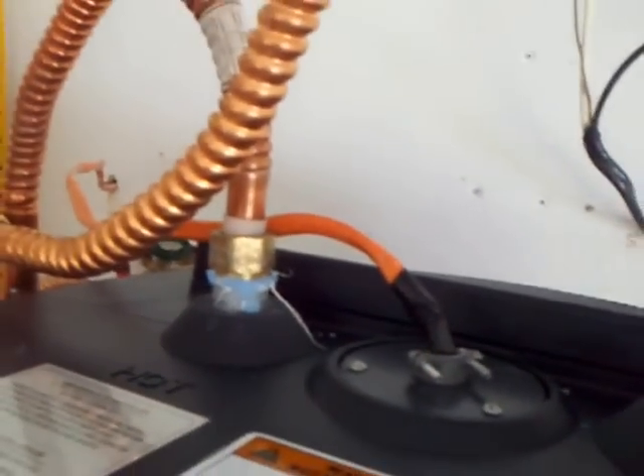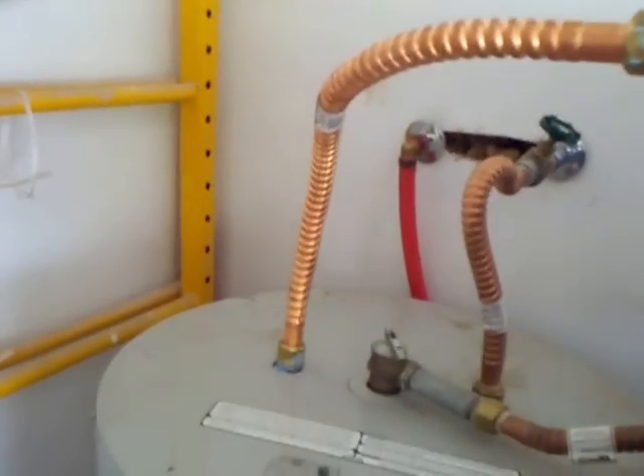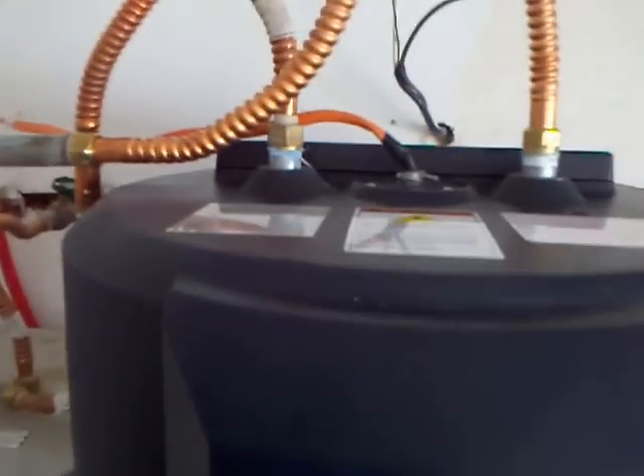You can see the power is only going to this unit. As I said earlier, this unit is now serving just as the tempering tank, and this unit is the one that actually has the power running the hot water.